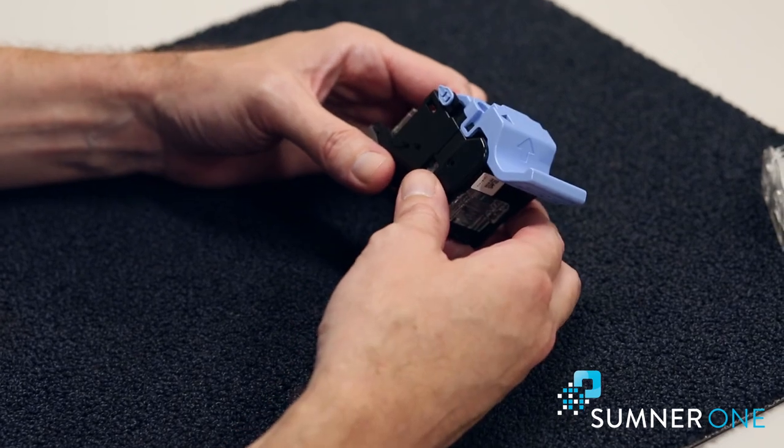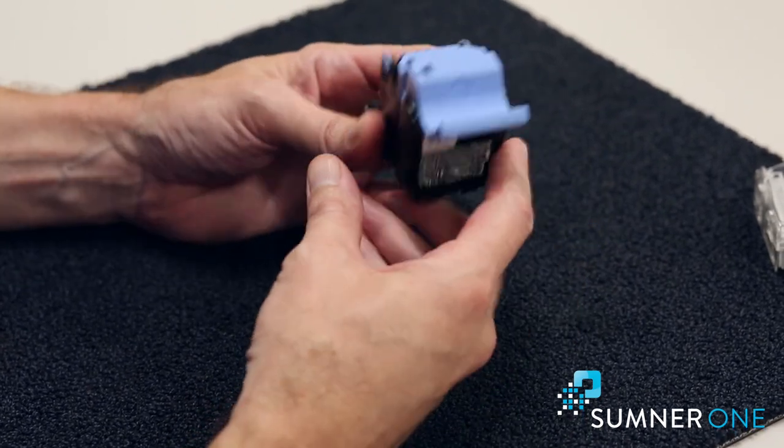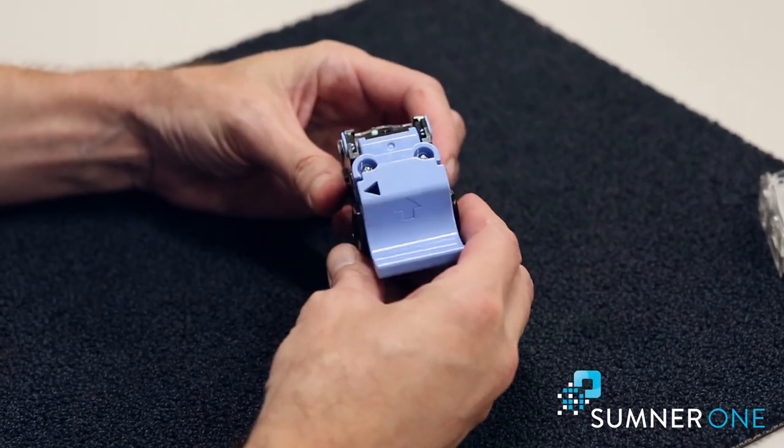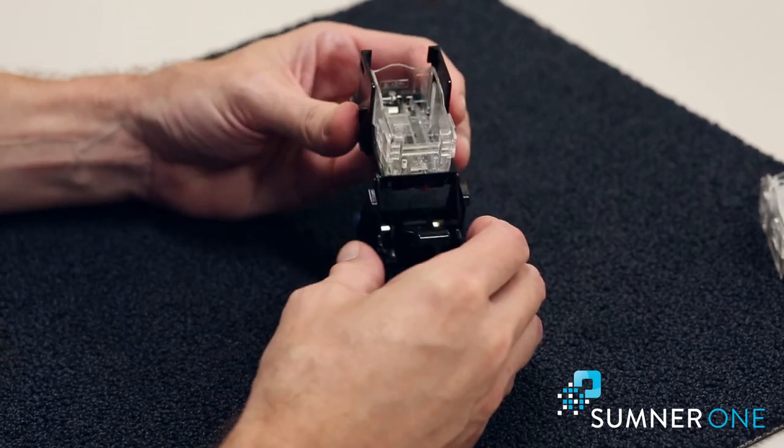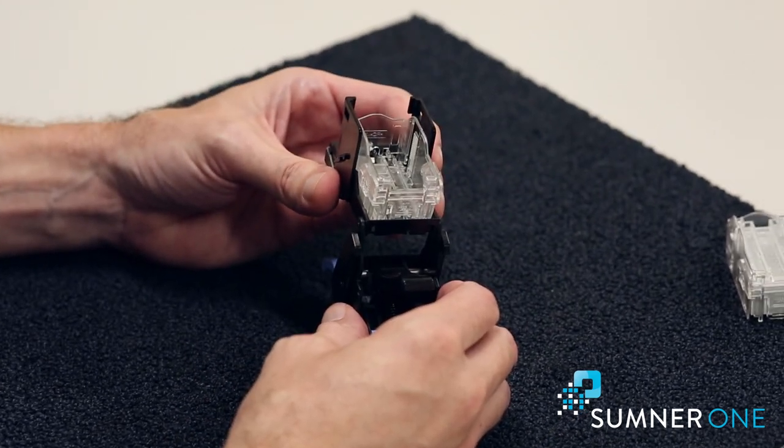Once the cartridge is out, you'll notice two blue tabs on each side of this cartridge. I'm going to go ahead and squeeze those and then I should be able to lift up this top piece. That'll expose the staple cartridge.